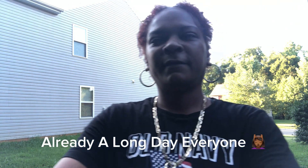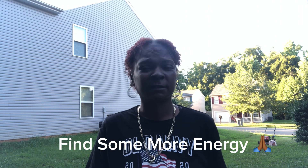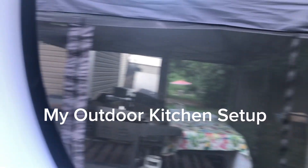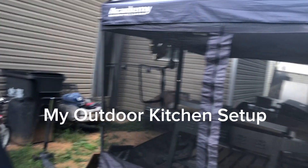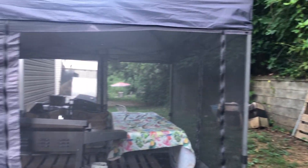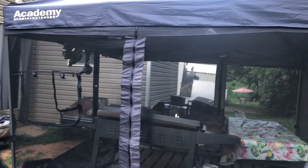Hey guys, welcome back to another episode of Tomo's Original. You see me outside, so you already know what it is. We're about to get started. I'm going to flip this camera around and show you what today's deal is. I got to get things out of the way so I can make moves and enjoy a little bit of space before summer's actually over. I'm about to turn on the lawnmower, but first I'm going to take this stuff down real quick.